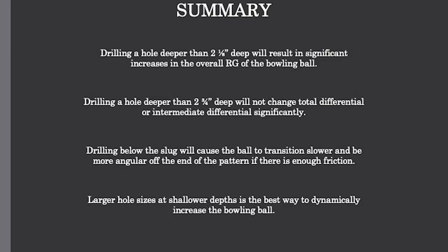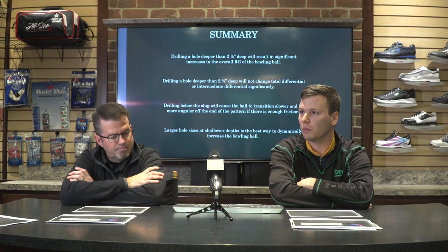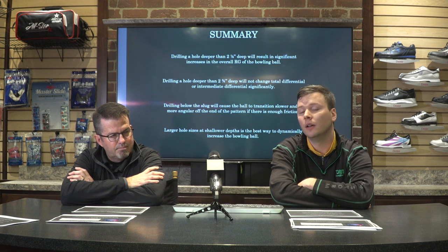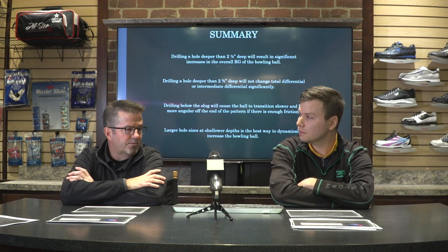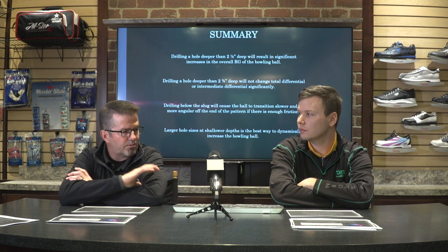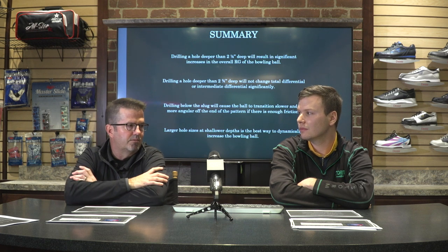Drilling below the slug is going to cause the ball to transition slower and be more angular off the end of the pattern if there's enough friction — so it's all dependent on friction. You could see a little more left-to-right ball motion if you're on a pattern that's short enough or if there's enough friction down lane. But it could also have an adverse effect: when you try to create more motion, you could actually delay the ball in creating that transition, which could be a detriment.